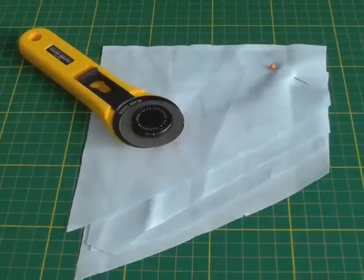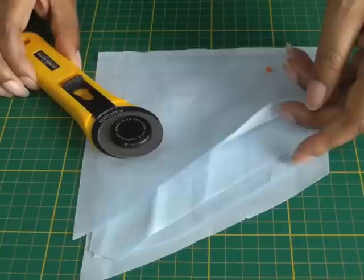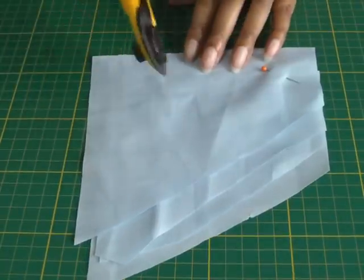Another great advantage of using a rotary cutter is that it can cut through several layers of fabric as well.